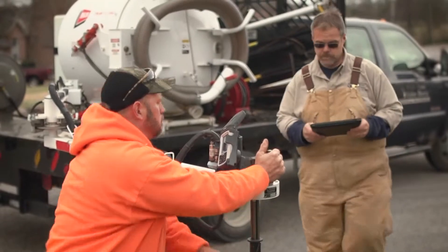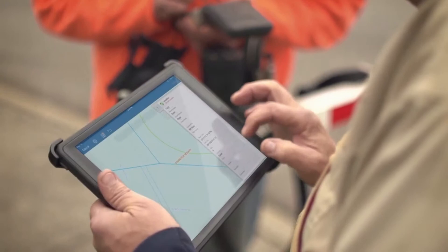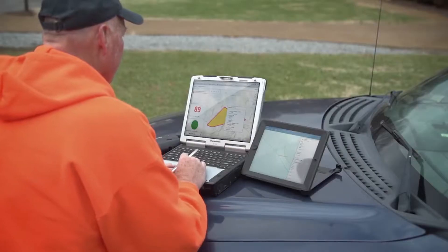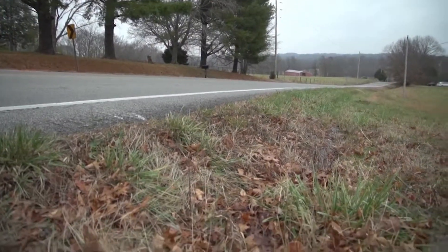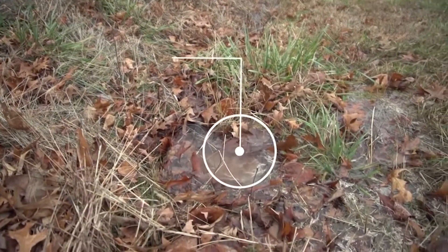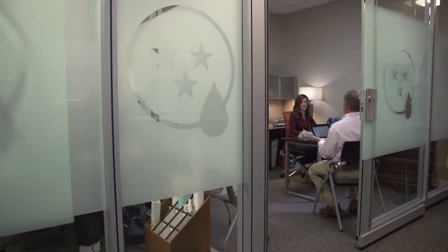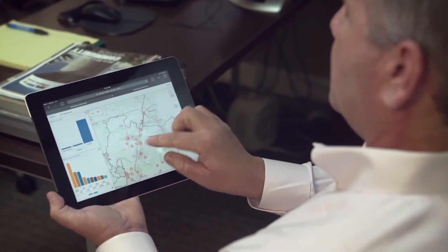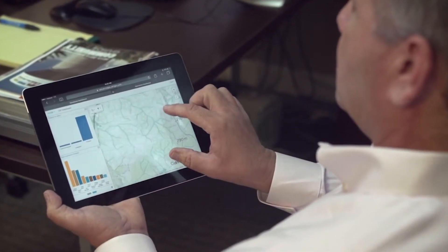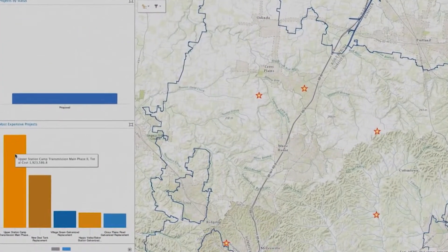Because of the investment in GIS, we've seen a great return. Because it's easily accessible, we are able to redirect work to other areas such as leak detection, to help eliminate the amount of water being needlessly put on the ground — saving hundreds of thousands of dollars each year. ArcGIS has helped us with our capital improvement projects. We've been able to integrate GIS with metering equipment and project where we're having losses, which allows us to make better capital improvement decisions that are not a guess.